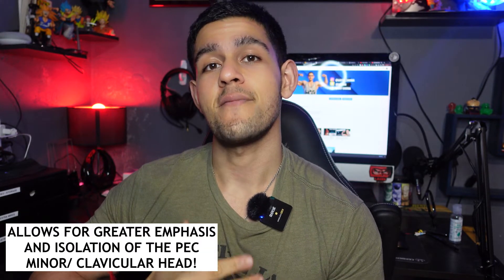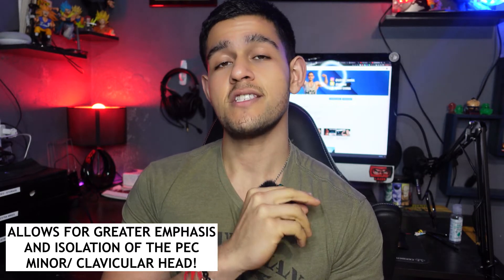We do want to hit the upper chest, so exercise number two is the incline dumbbell bench press. The reason we include this is because of its greater emphasis on the upper chest — it still hits the pectoralis major, but puts greater emphasis on the upper part and more so the clavicular head, leading towards that upper chest shelf. In my experience and through others, the pectoralis minor — the upper portion of the chest — can be neglected through lack of knowing how to hit it or just sticking to standard flat bench presses and pec deck flies.